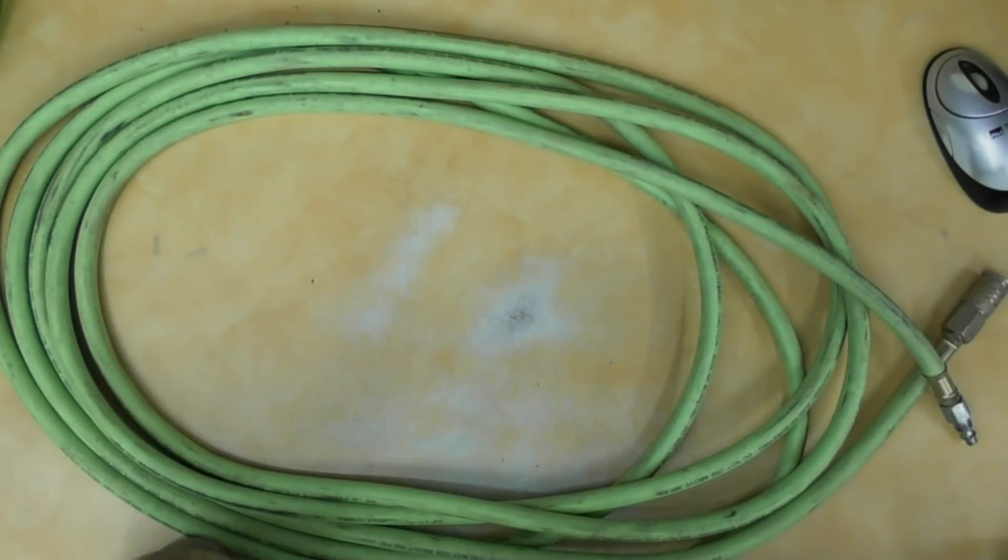Hello everybody, I'm going to do a quick review on this 25-foot PVC rubber hybrid air hose I picked up from Harbor Freight a few years ago. At that time I wanted a shorter length of hose since all my hoses are 50-foot, so I bought a 25. It turned out I liked it so much I went ahead and bought the 50-foot version of this hose.